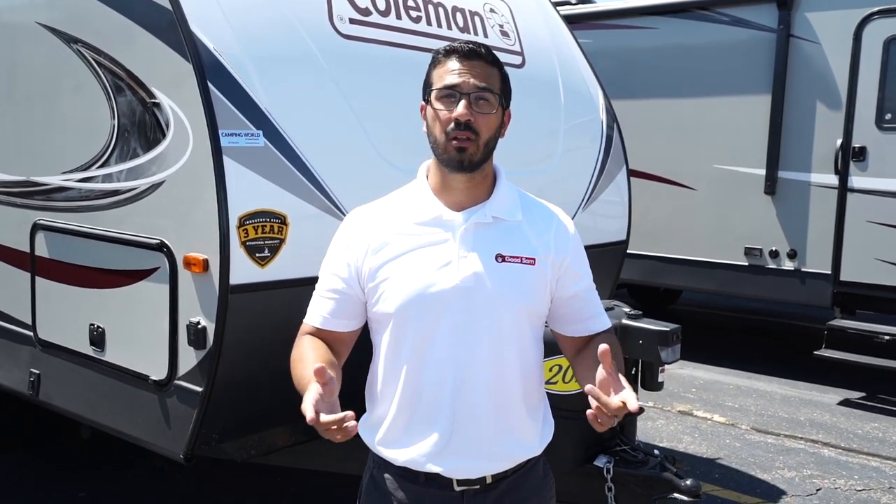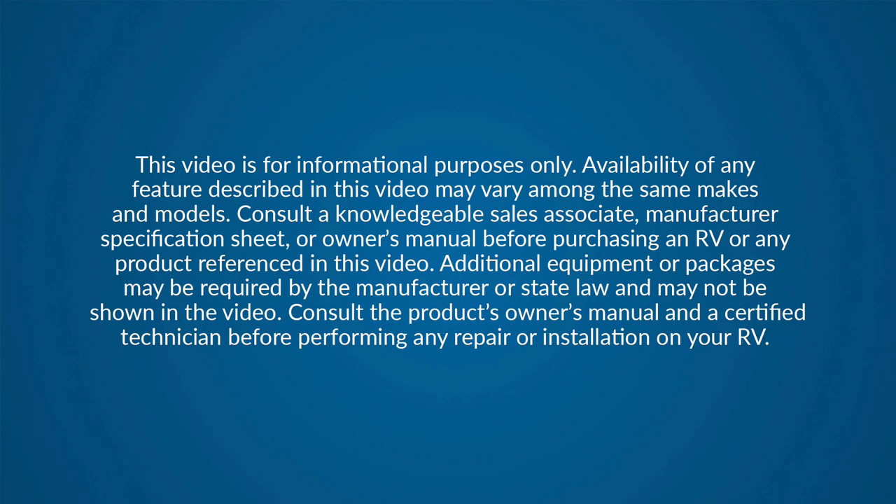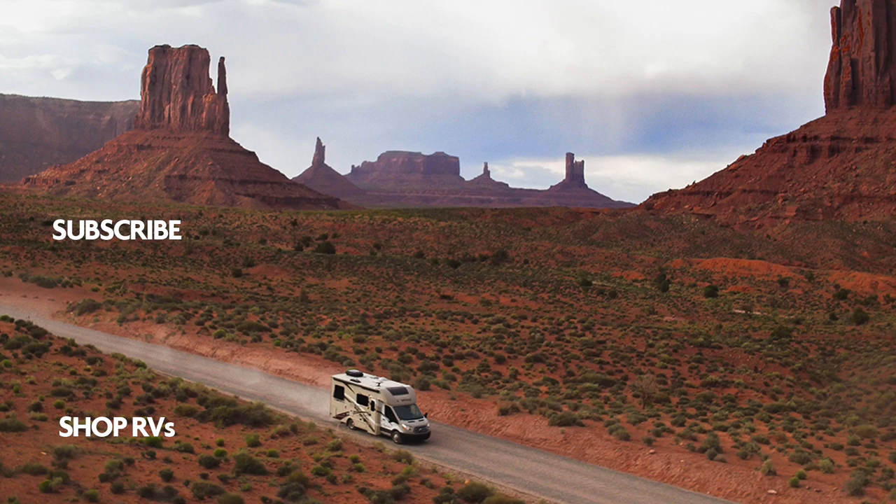Alright folks, that wraps it up. Again, this is the 2020 Coleman Light 2835BH. If you're interested in this travel trailer and would like price and availability, simply click on the link in the description. Thanks again for watching — I'm Ian Baker, let's go camping!